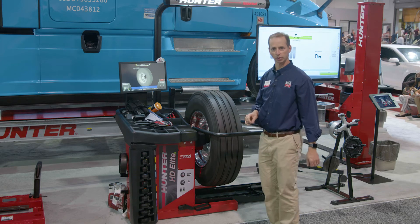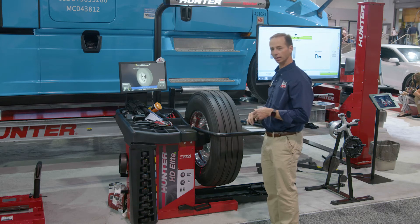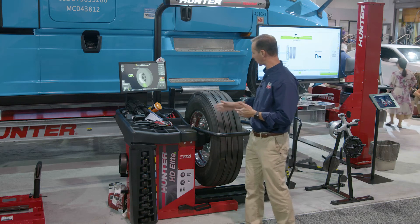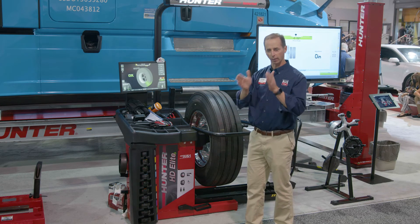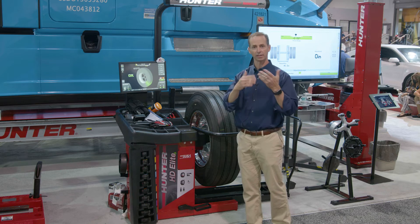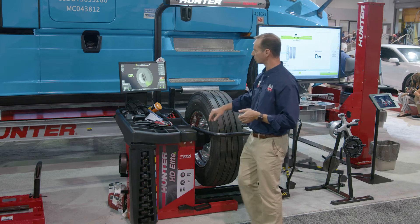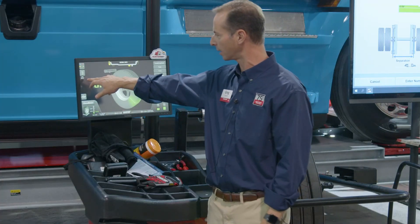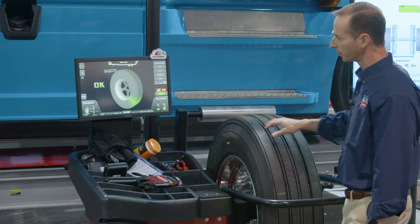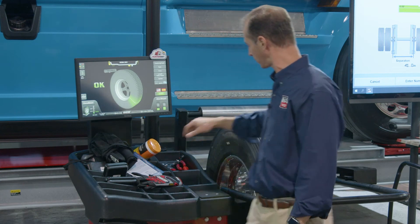But that's not the whole story. Now that I've measured run-out and balanced this assembly, I can take a look at matching duals. When you're talking about over-the-road trucks that use 22.5s like this, it's important that when you have a pair of wheel assemblies together, they have the same diameter and that the high spots are opposing. You can see right here on the screen — it's telling me that this assembly is 39.2 inches in diameter. In this case, everything's okay. We have 33 thousandths of run-out, which is pretty good for an assembly like this.